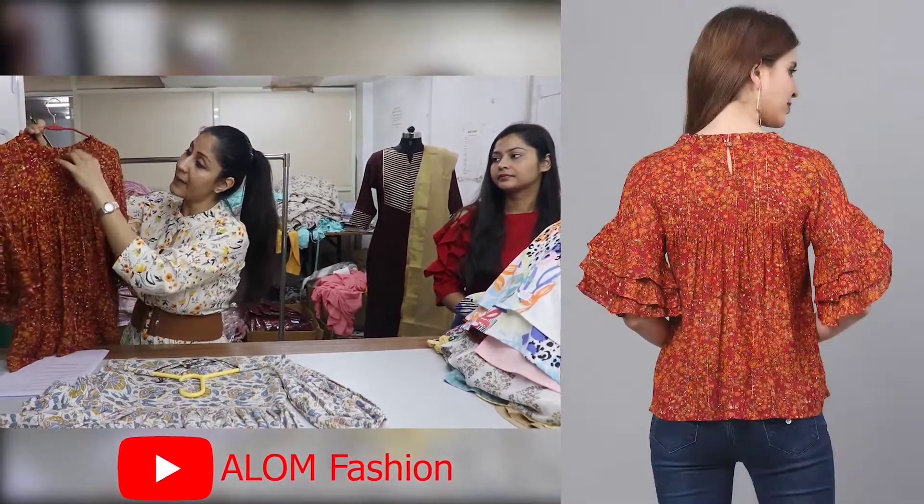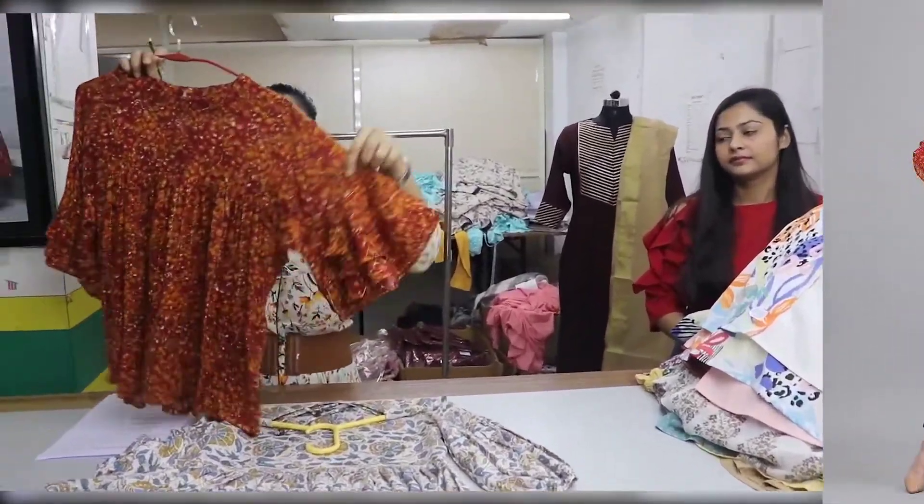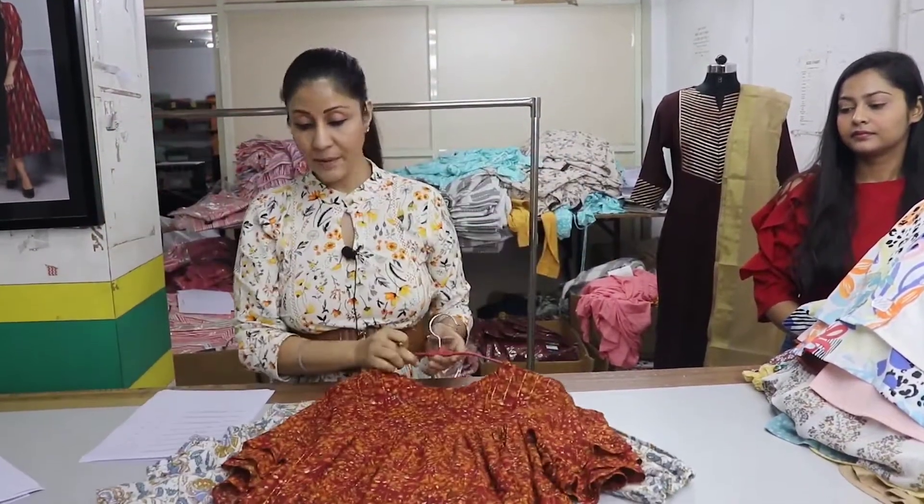The neck is a band neck. On the band neck, we have highlighted it with sleeves. The sleeves are bell sleeves. We have layered with tiers. The top price is Rs. 375.